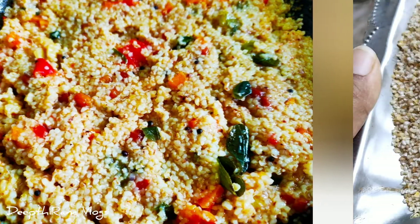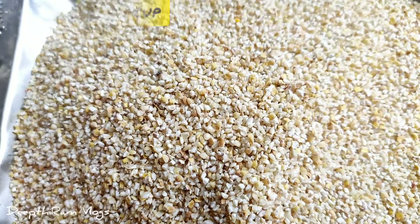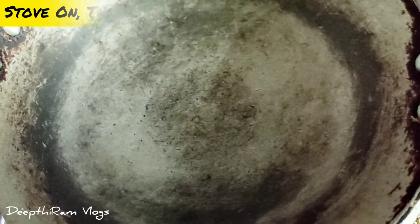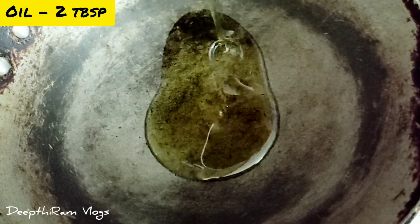We are going to prepare the preparation for this recipe. First, I will take 1 cup of Jonna Rava. Next, I will add 2-3 tablespoons of oil.